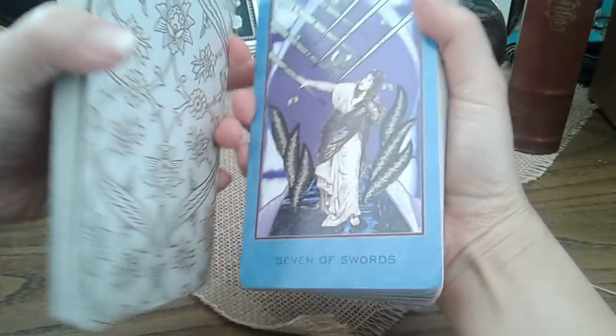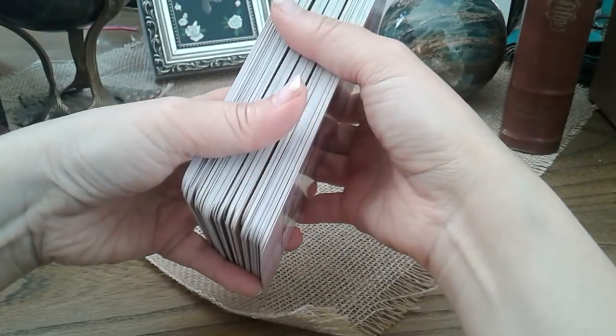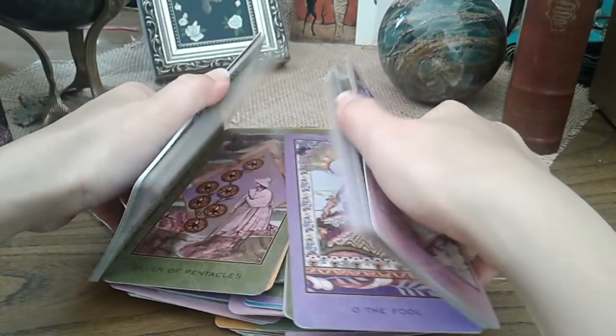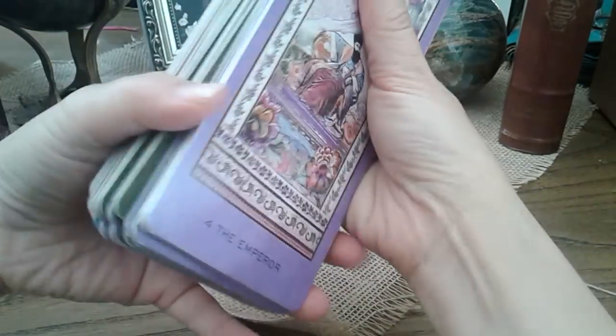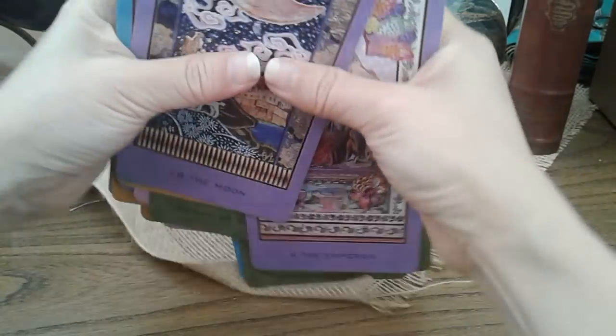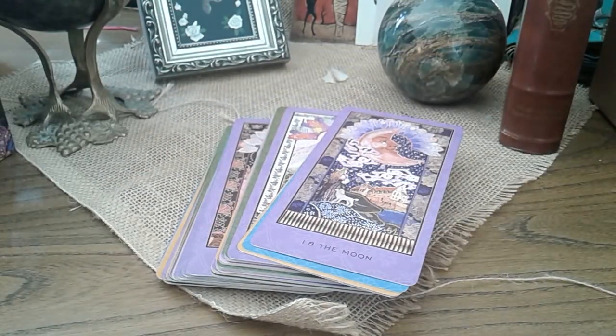Everything is lovely and pleasant except for the image quality. It's very difficult — as much as you love watching your favourite 80s movie on VHS and everything brings back memories, if your eyes are used to Blu-ray, it's a little hard. This has been a review of the Enchanted Tarot 25th Anniversary Edition. I'll talk to you guys later. Bye.